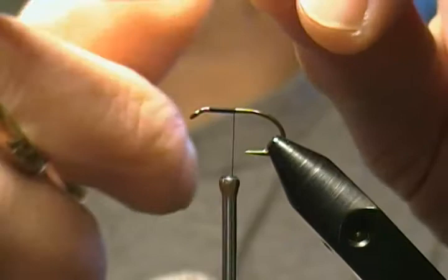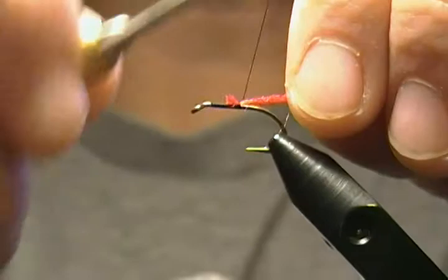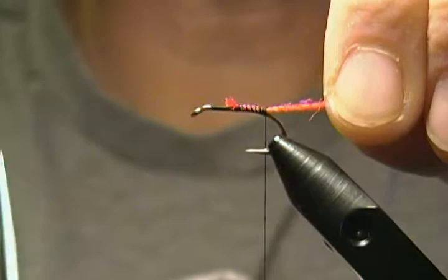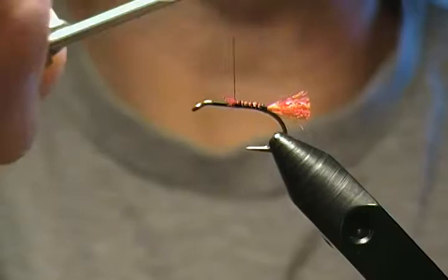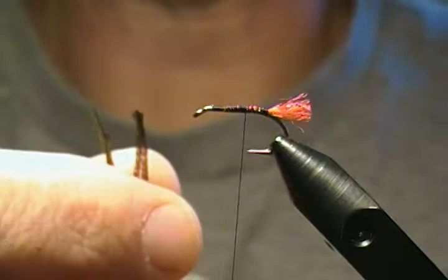I'm going to touch my tail now and wrap back. Take our red antron yarn, snip it off even, put it right there, pinch-loop it down, and wrap back to just above the barb where I want it. One more wrap right there. The tail I like to have — for length, not quite as wide as the gap of the hook. We'll snip the yarn right about there and wrap to secure the rest of it down.